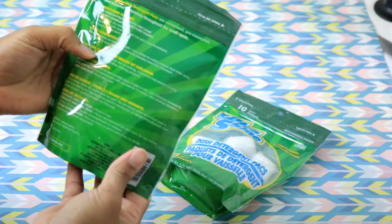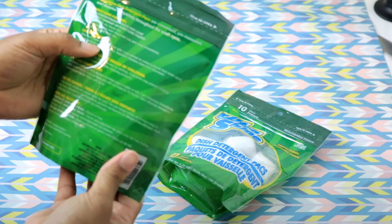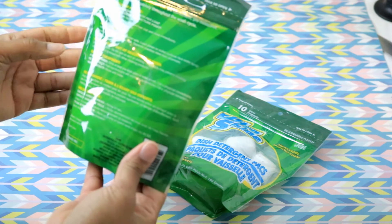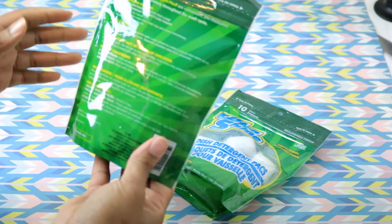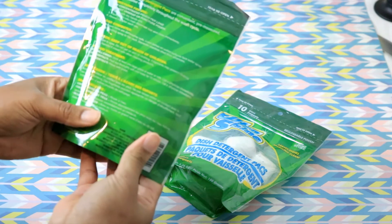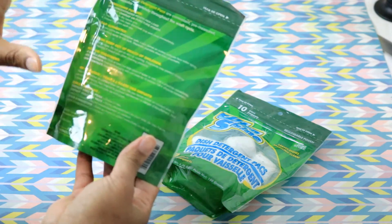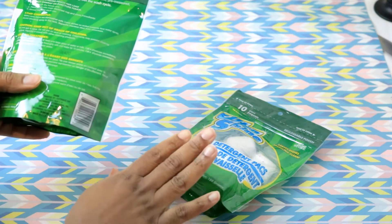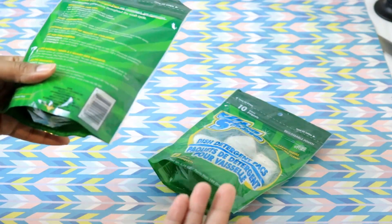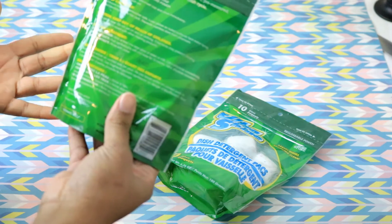One of the major things the packaging mentions is to make sure items are dishwasher safe. You load dishes so soil surfaces face the water spray, avoid blocking the spray at the top rack, and basically just don't overcrowd your dishwasher. This is why a lot of times these type of packs don't work properly — because the dishwasher is just overloaded.